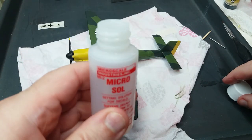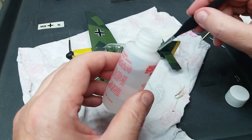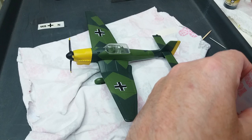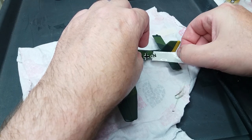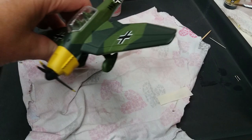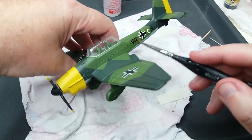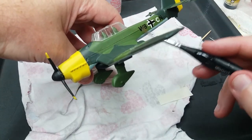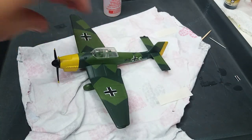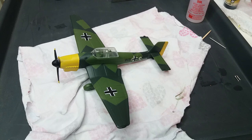The last two sets of transfers are water slide ones. I'm just going to use some Microsol or Microset to help them stick to the plane. You put these things on fairly wet and you get a little bit of time to slide them around, then just use a wet brush to smooth them out, or a piece of sponge or your finger. I have to admit I'm not crazy about the quality of these transfers, so maybe if I was doing this again I'd try and get some modelling-purposed transfers for another Stuka.